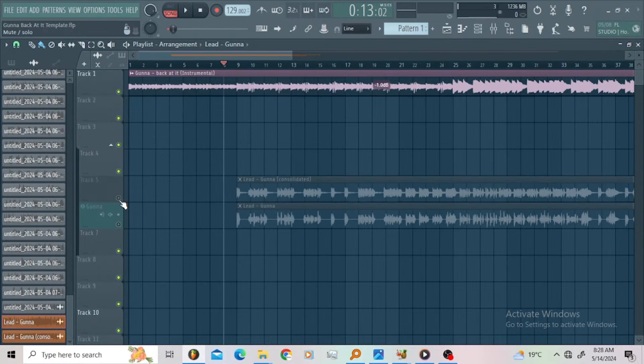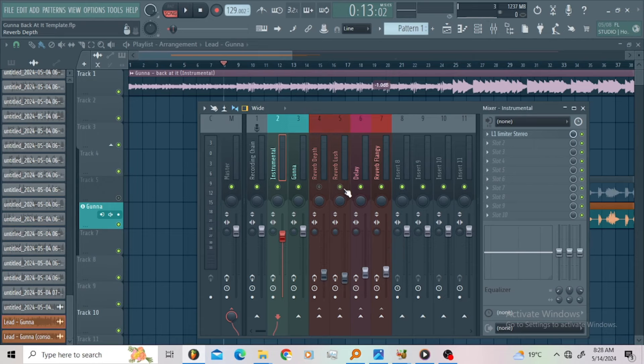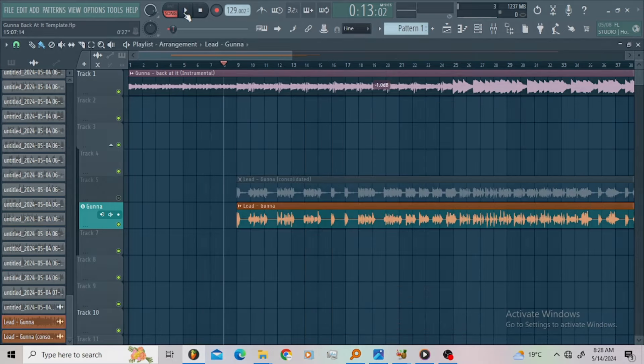That's the chain guys. Now let me play the vocals without the plug-ins — let me bypass these. This is the main vocal, yes sir, let us play that.